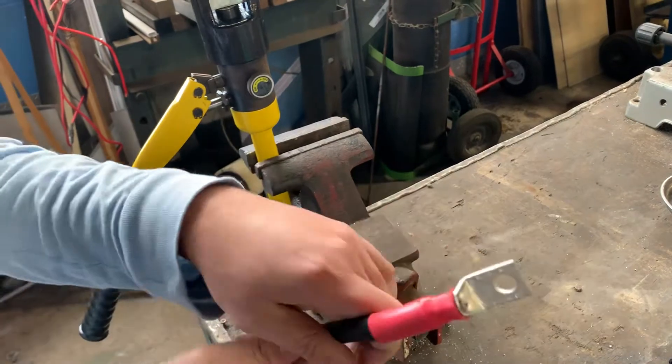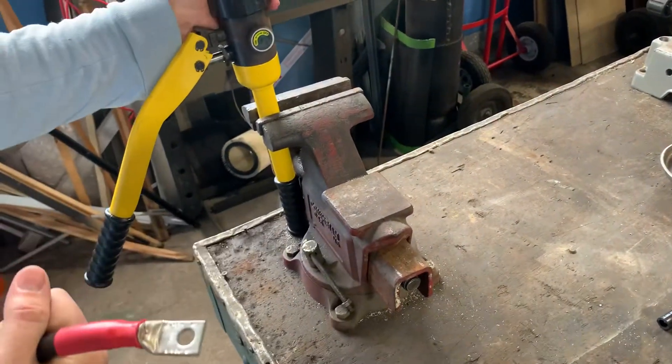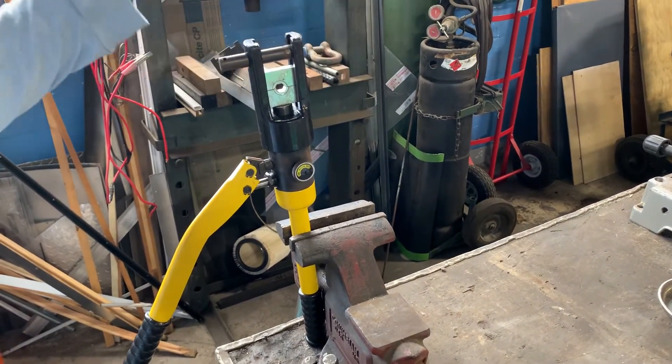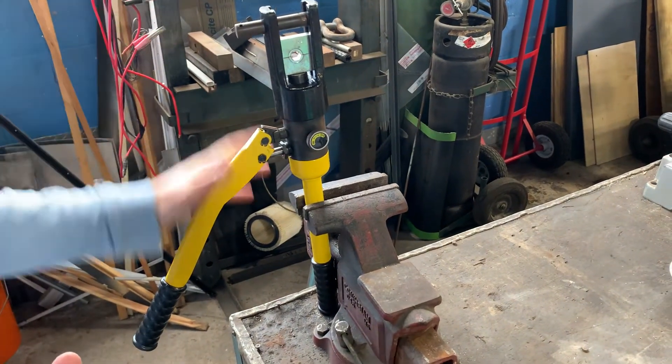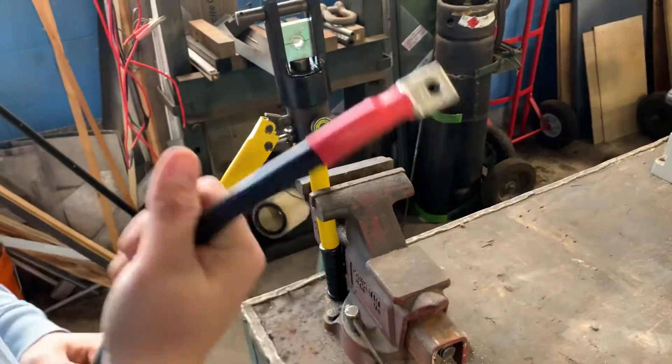There you have it — a one-ought connection that is never going to pull apart. This hydraulic crimper is not very expensive at all. I got it off eBay for around $60. Compared to that other $175 Thomas & Betts tool, it's very affordable and definitely a good investment if you plan on doing any big gauge wiring.